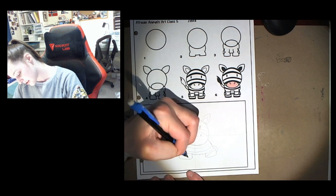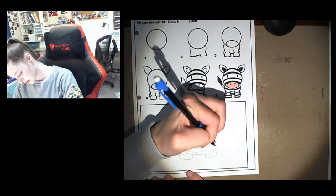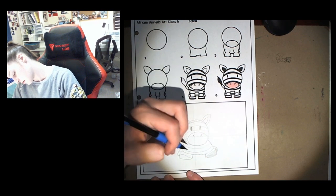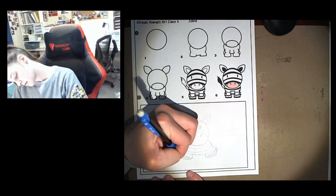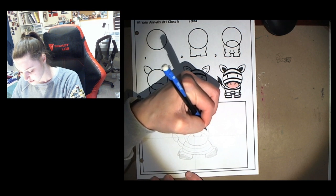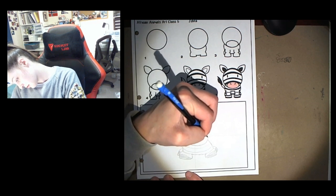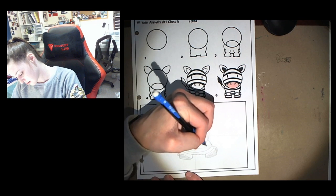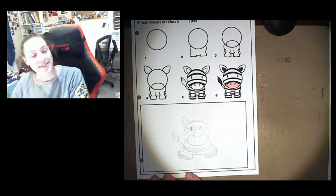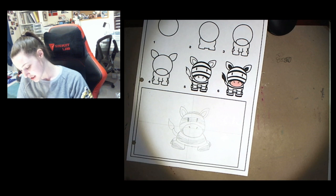I'm gonna make lines on his feet because these are gonna be his hooves. I'm gonna color in those stripes. So now let's get ready to color in our zebra. I'm gonna use my black marker and I'm gonna outline first.